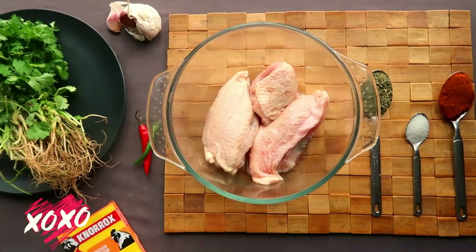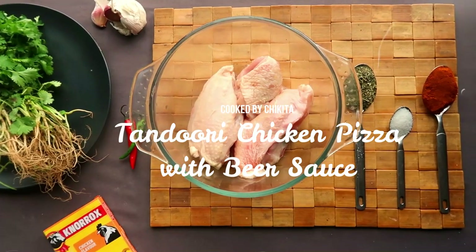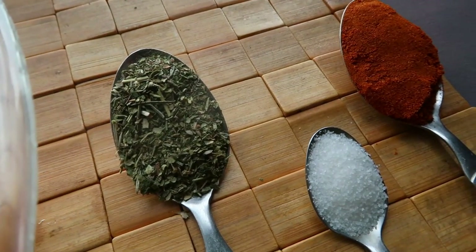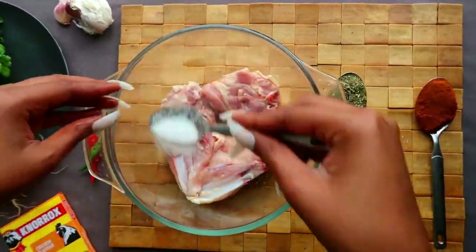Hi guys, welcome back to another episode of Cooked by Chiquita. My name is Dumi Chiquita, and today I'll be making a tandoori chicken pizza with a beer sauce. The first step is to season your chicken.